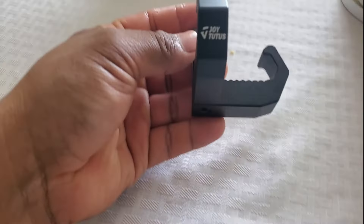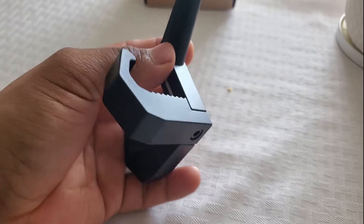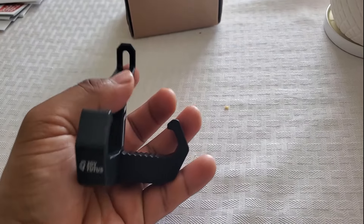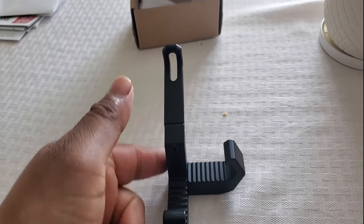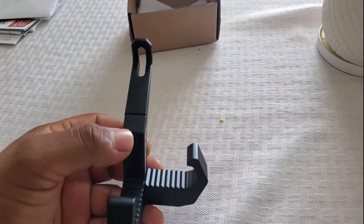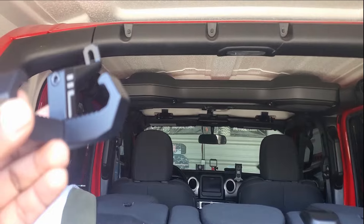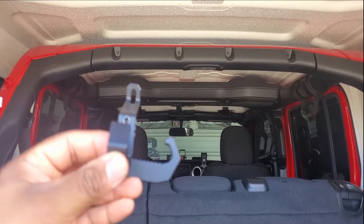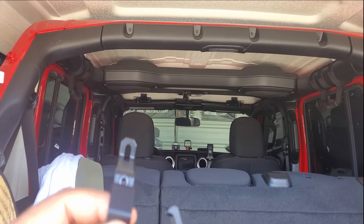There you have it — two bolts are intact, very simple installation. Zooming in so you guys can see the product. You can flip it the other way depending on which side of your Jeep you want to install on the roll bar — either the passenger side or the driver side. The final step is to install the hook onto the Jeep. I'm going to install on the driver's side right here so it doesn't block my view as much as it would on the right.